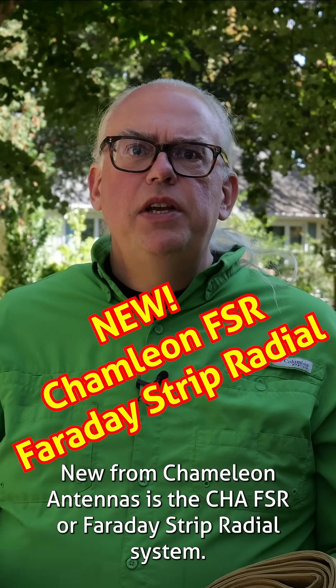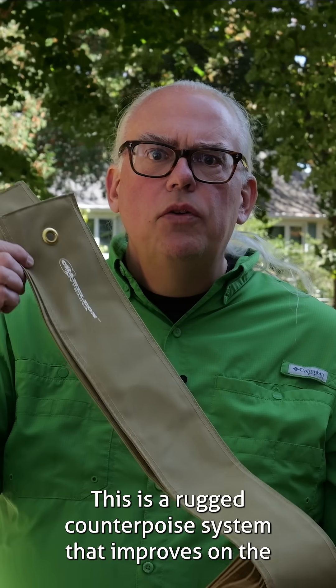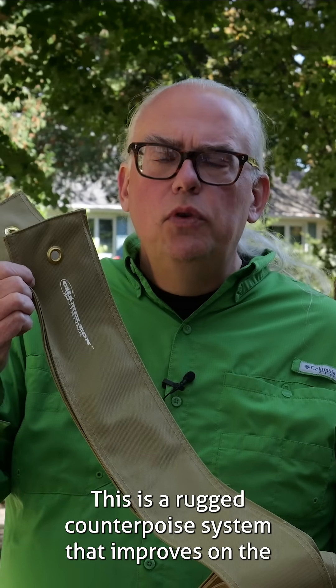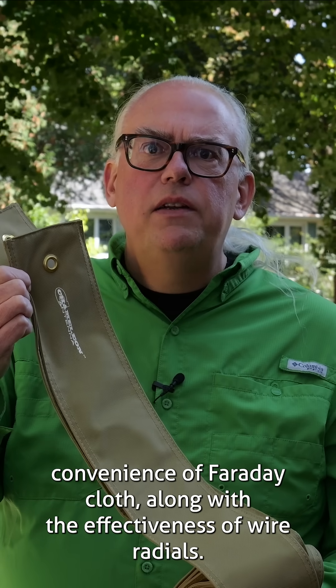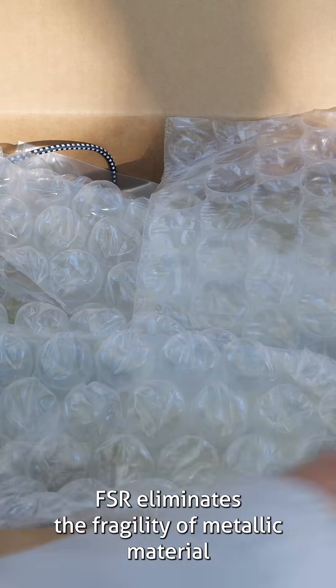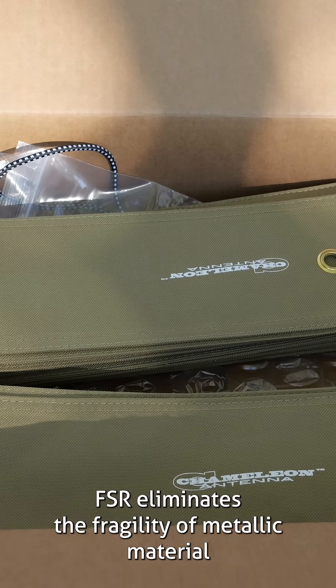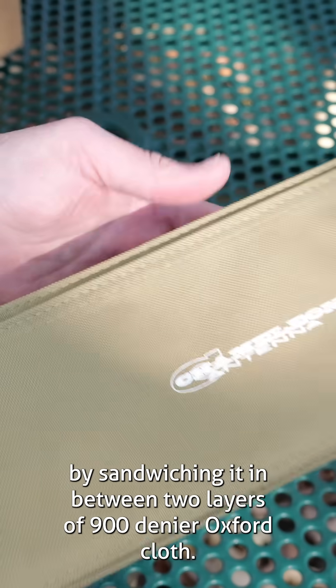New from Chameleon Antennas is the CHA FSR, or Faraday Strip Radial System. This is a rugged counterpoise system that improves on the convenience of Faraday cloth along with the effectiveness of wire radials. When it comes to convenience, the Chameleon FSR eliminates the fragility of metallic material by sandwiching it in between two layers of 900 denier Oxford cloth.